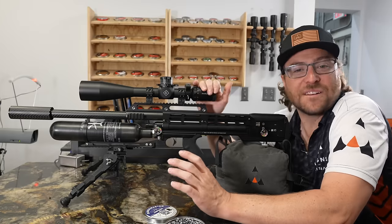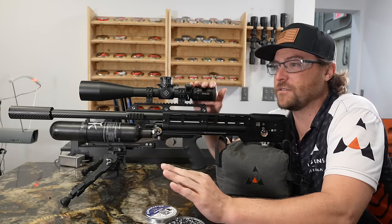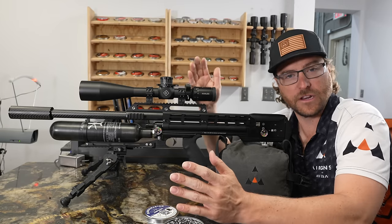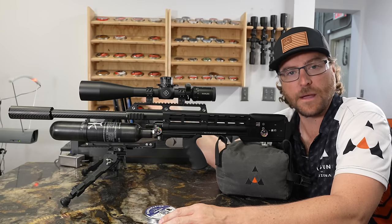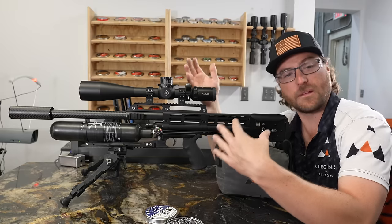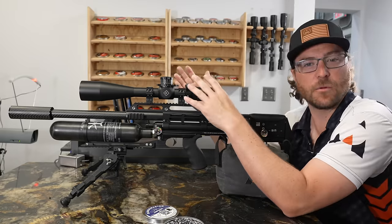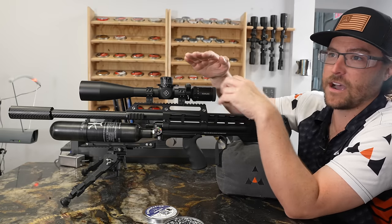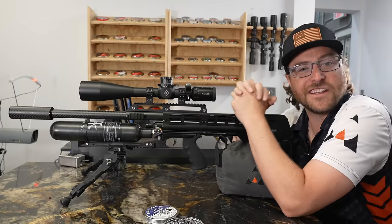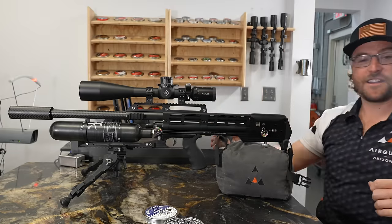We're going to get some technical information about the Sidewinder. Being available in three calibers, we're going to get you a shot count as you could expect it out of the box — how many shots per fill versus what kind of power you could expect right out of the box. Then I'm going to turn up the regulator and power wheel to the max and figure out the power potential of each caliber. It'll get a little technical, but we'll give you all that information right now.